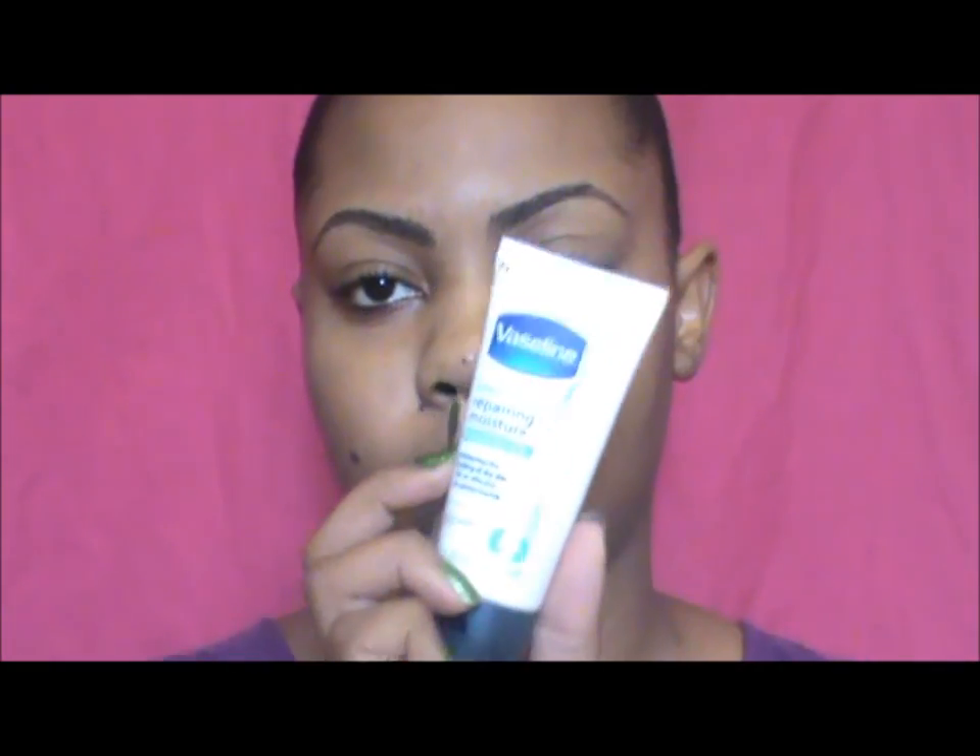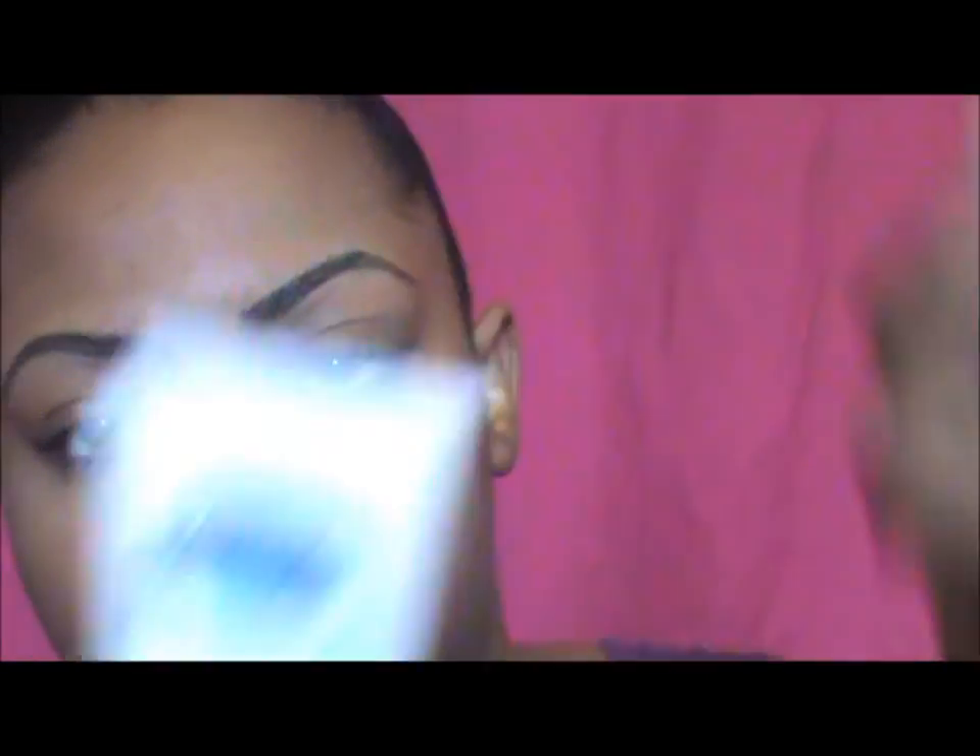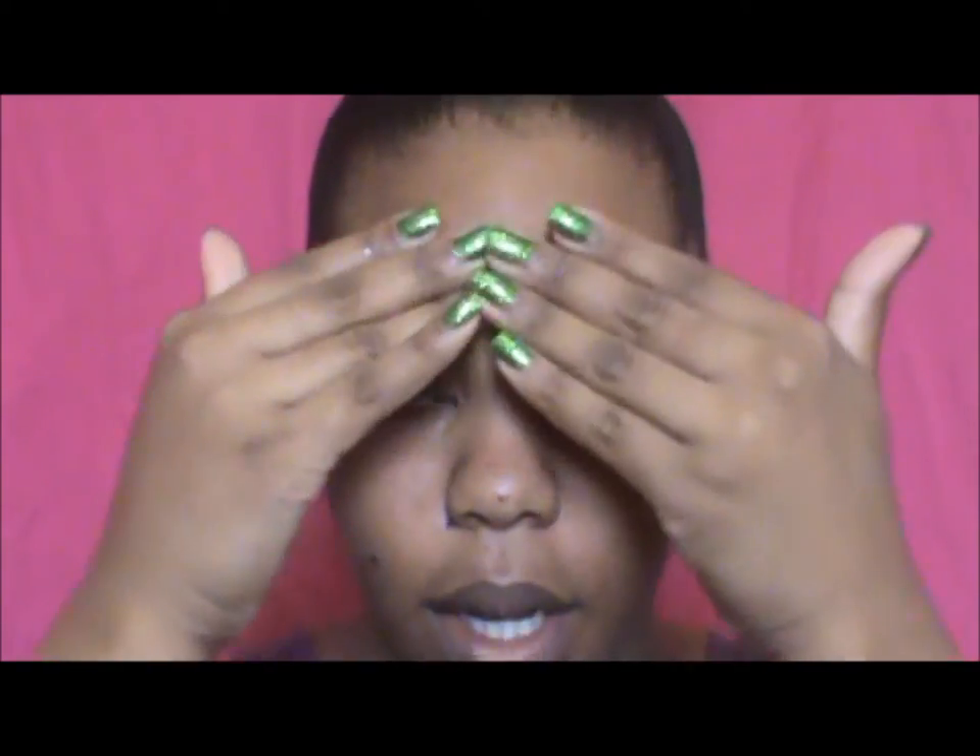Now I'm going to take my moisturizer — I'm using the Vaseline Repairing Moisturizer. The reason I use this is because it dries to a matte finish; it doesn't feel glossy on me — once it dries it never looks shiny. I'm going to rub the moisturizer all over my face.